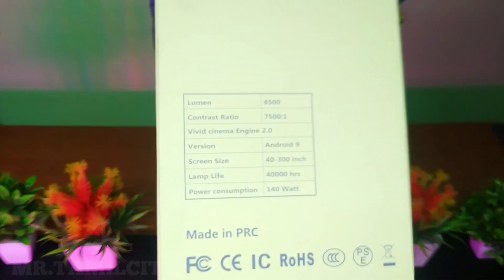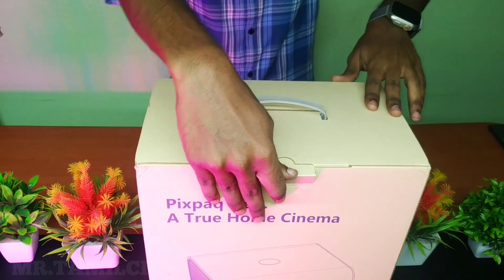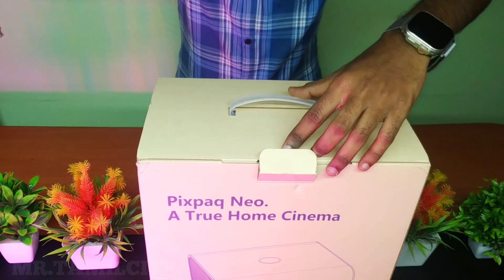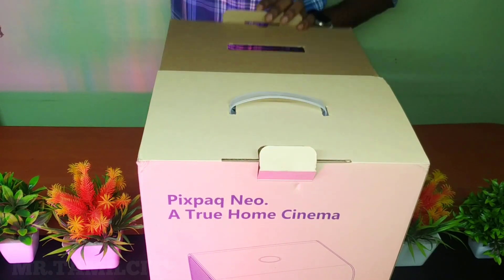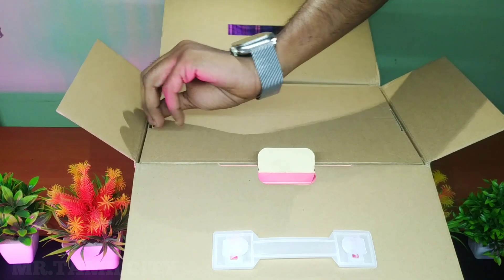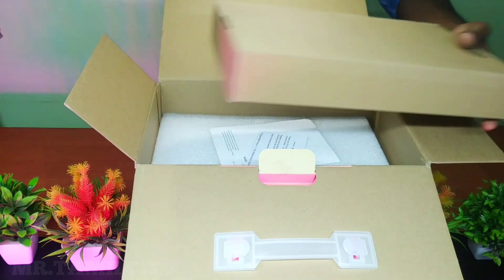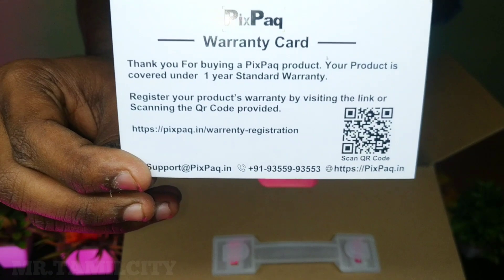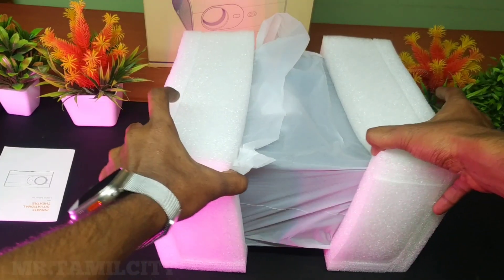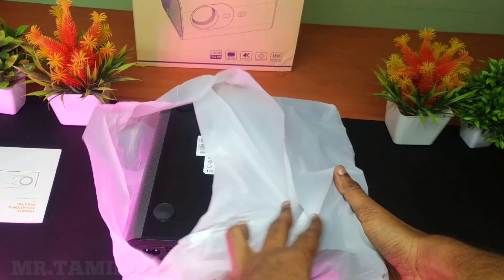Now we have a box. In the box, there is Pixel PAQ or True Cinema. We are going to review this projector unboxing. We can see what is in this box. If you want to subscribe to our vlog channel, you can click on the link in the description. There is a warranty card along with the user manual and configuration manual.